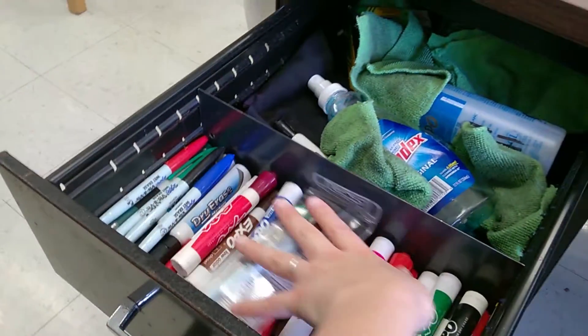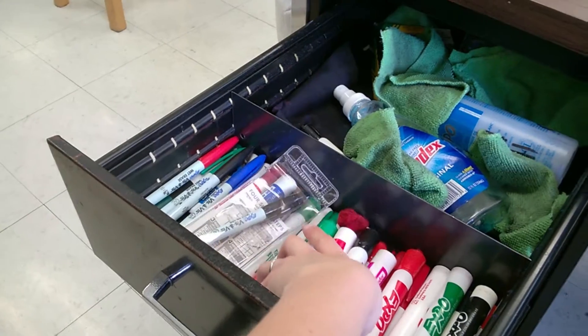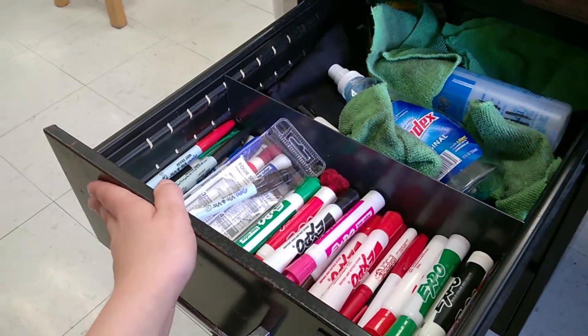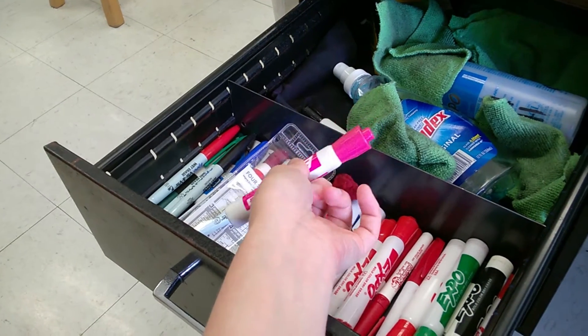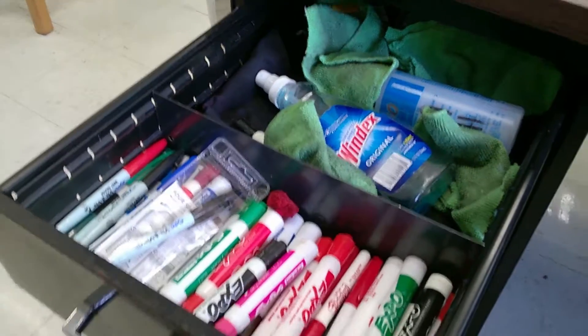The top drawer has my humongous collection of dry erase markers. I know you're going to say 'oh my gosh, you have a lot' — well, half of them only work for about five minutes and then don't look so good. A lot of these are colors like pink that tend to stain whiteboards, so I don't use them very often. And I've got all my rags and sprays.